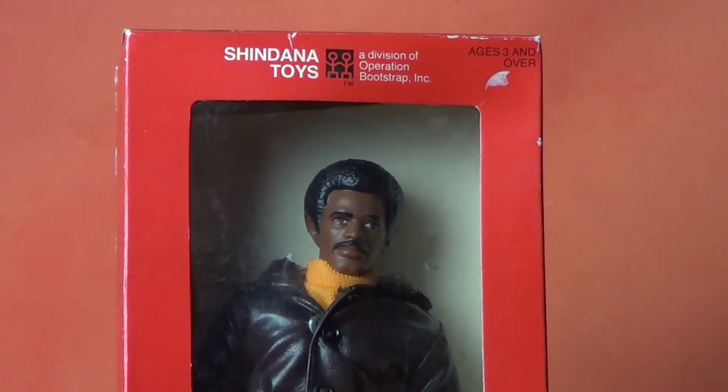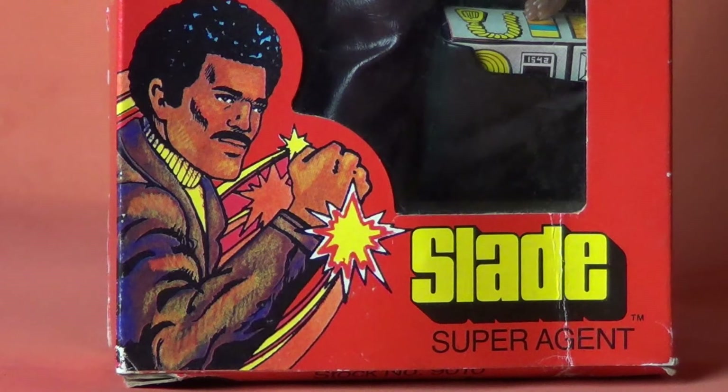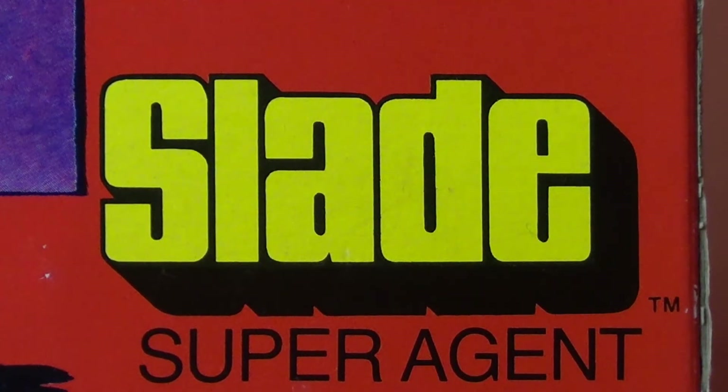Slade is definitely based on Richard Roundtree's Shaft, but Shaft movies aren't something that you would want to market to children. They're fairly adult, and Shaft himself is kind of like a guy who plays by his own rules, so they probably had to tone it down — and that's exactly what they did with Slade. The first noticeable difference between John Shaft and Slade is that Slade is actually an agent of the government. That is the name of his character: Slade, super agent.